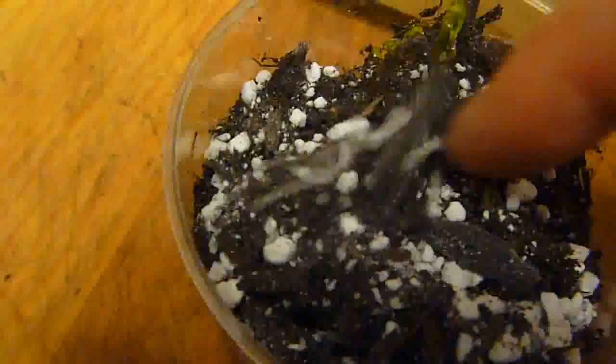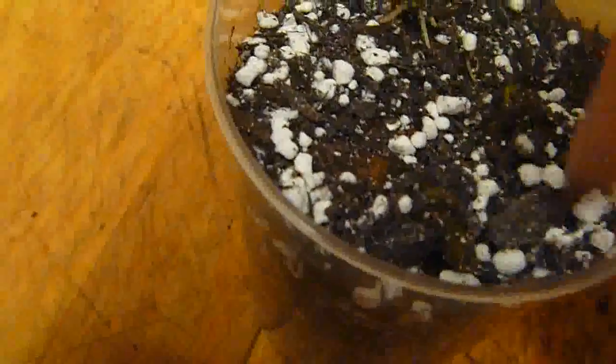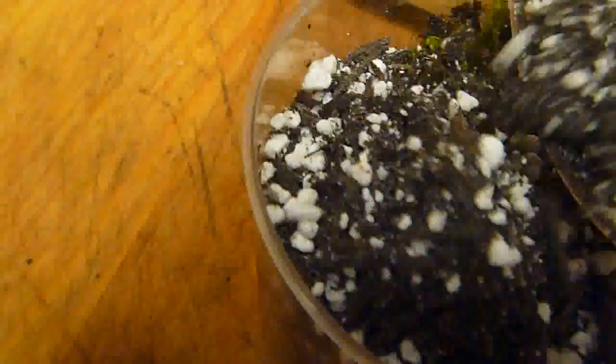You can actually see that new growth there — you can actually bury that. That's where the new potato is going to grow.